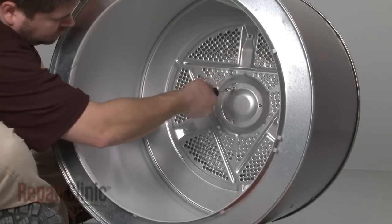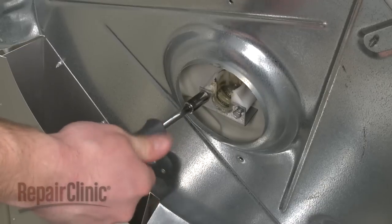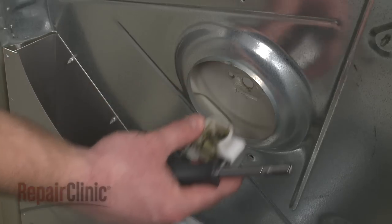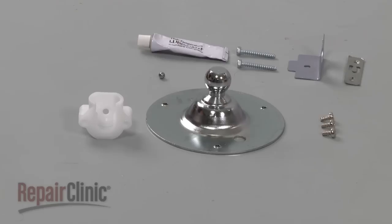Remove the screws to release the old bearing hitch. Now remove the screws to release the old support cup along with the front and rear brackets. You're now ready to install the new bearing hitch and support cup.